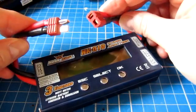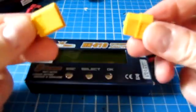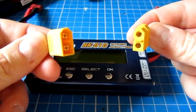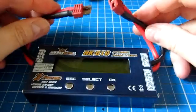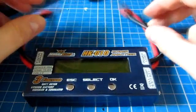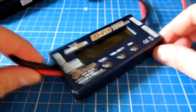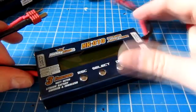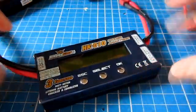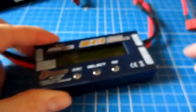The only modification I've made is fitting Dean's connectors to it, because it actually comes pre-fitted with XT60 connectors from Hobbyking, which they seem to put on a lot of their kit at the moment. All my kit uses Dean's, so I've fitted those instead. The unit itself is nice and sturdy — it's a metal box with only three buttons on the front, a couple of connectors for power in and power out for the watt meter, and a balanced connector at the end to plug the battery into for checking.